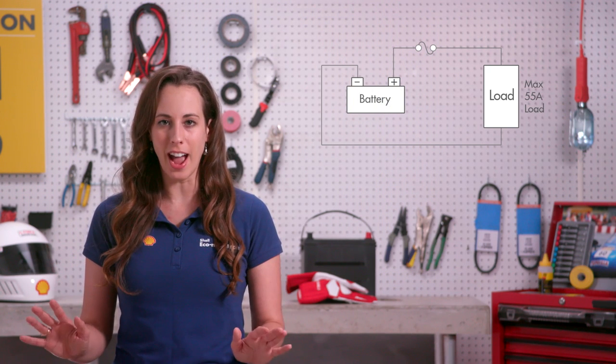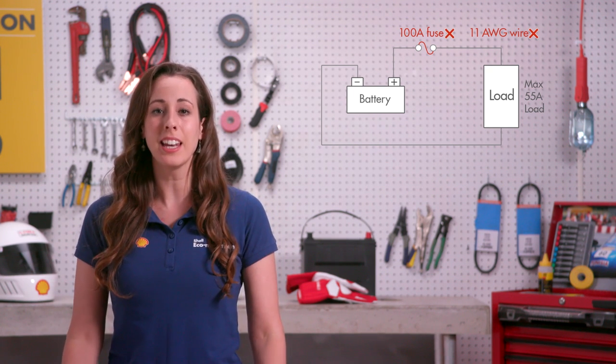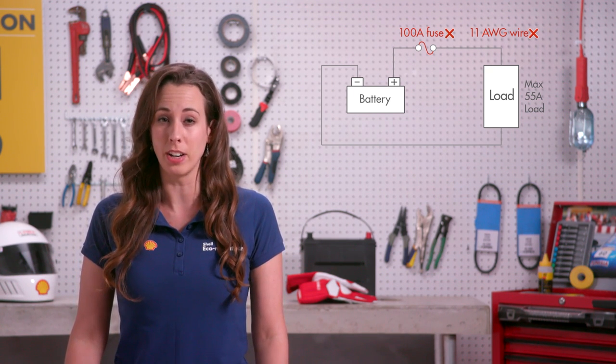Make sure the overcurrent device or fuse that you use has the correct amp rating. You may need additional fuses beyond the main battery fuse.